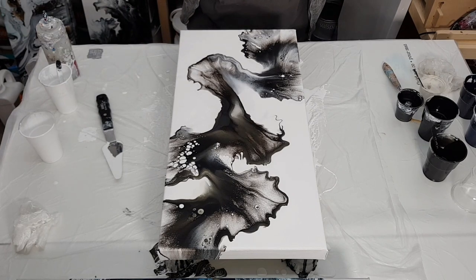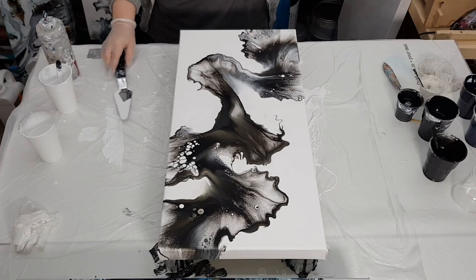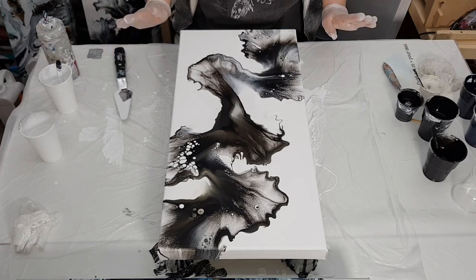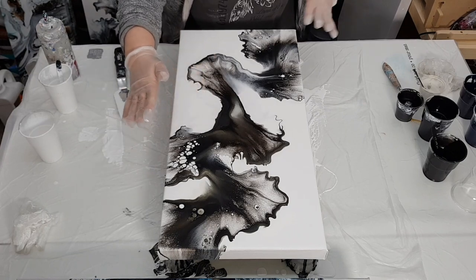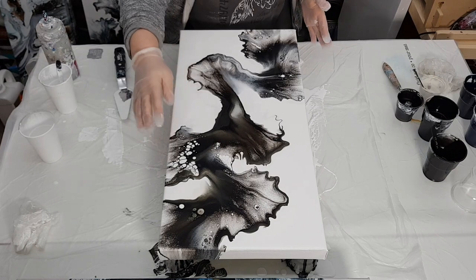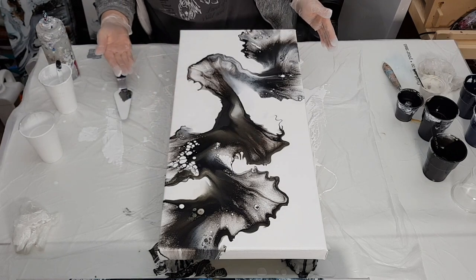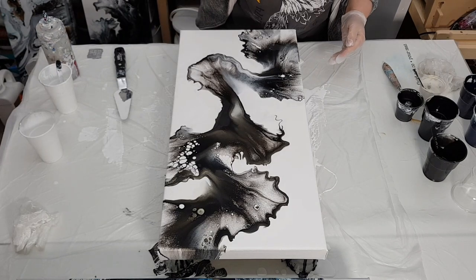It goes so well with this. Let me just have a look — I'm excited because I'm liking it. I like the scatteredness of it. I like how that's over there and that's over there. I'm getting a lot of white cells coming up but there is interference gold in them, which is awesome.